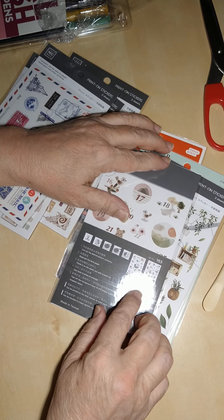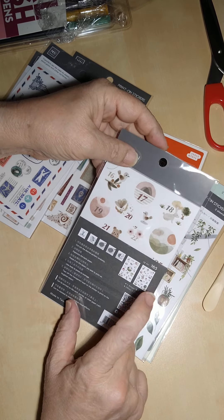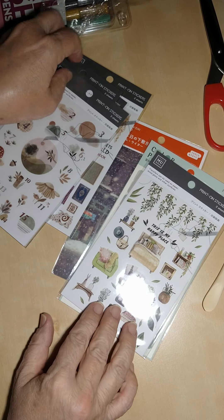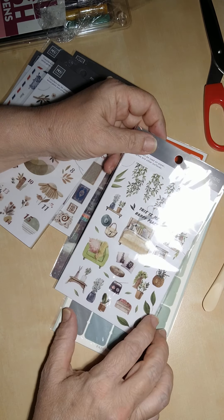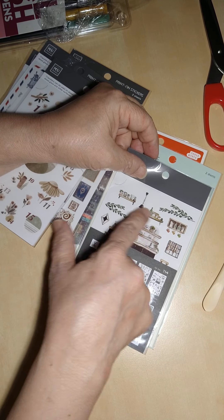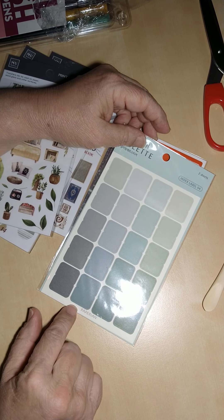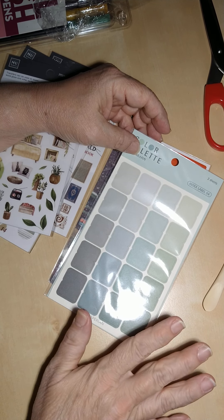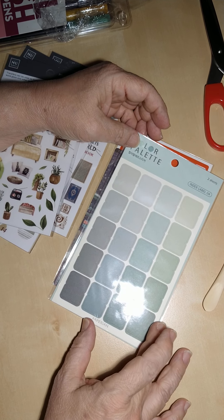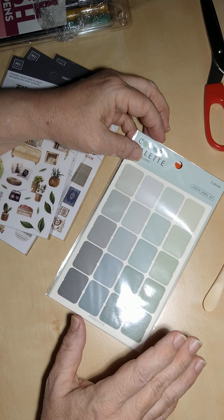Yes — one sheet goes 1 to 15 and the other goes 16 to 31, with different images and animals. This one is called 'This Is My Happy Place' — very cool, two sheets. This one looks like a kitchen set. And then these are index labels I got for my journal — just neutral colors, nothing too fancy, but I really like the color palette and thought they'd look nice in the journal I'm planning to use next year.